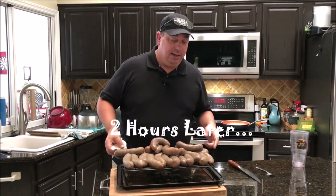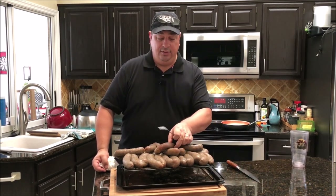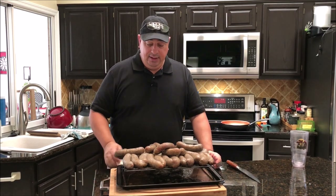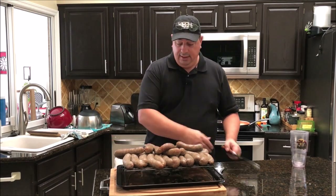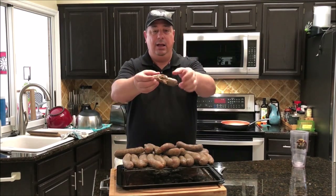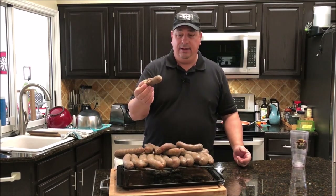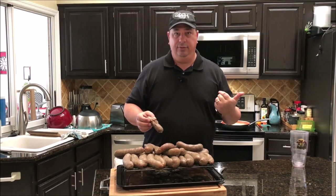The sausage is done. I know it doesn't look like store-bought, and that's because I didn't cure it — I just cooked it fresh. I'm not cooking it all the way through right now, just enough so I can bag it up. When I want to cook it for a meal, I'll just throw it on the grill, crisp it up, get some color on it, and it's done. I've got one that kind of exploded — I'll cook that one up for a taste test. The rest I'll let cool down, vacuum pack, and throw in the freezer for meals down the road.